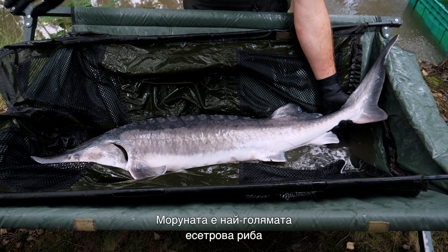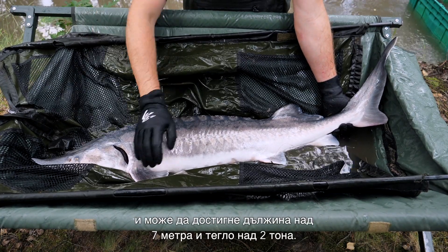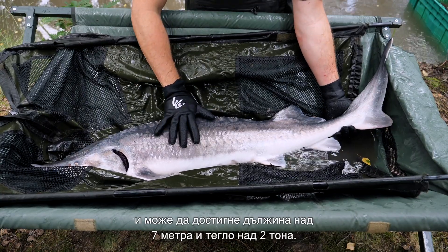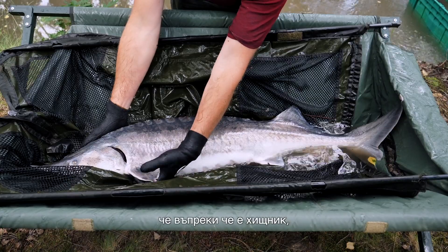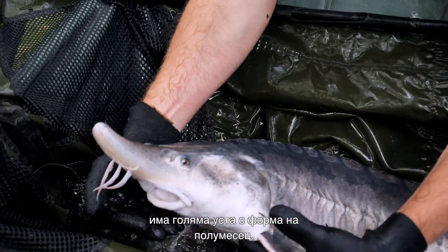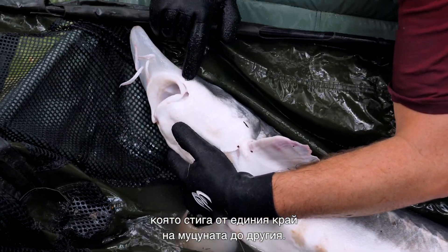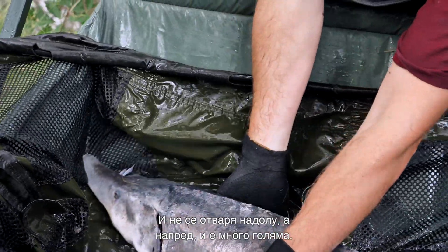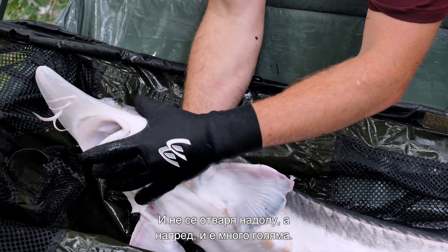The beluga sturgeon is the largest of the sturgeon species, and it can grow up to more than seven meters and weigh more than two tons. It's quite unique in its appearance. As a predator, it has a large mouth, and the mouth is crescent-shaped, like a half moon, reaching from one border of the snout to the other. It also doesn't retract downwards, but forwards, and is really big.